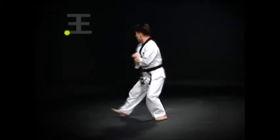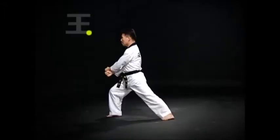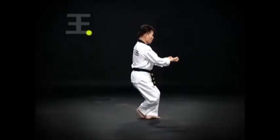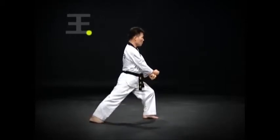Move the right foot and turn around and do an oren apkubi momtong heicho maki. Do a wen bal murup chigi. Then jump forward and do an oren bal di kawasogi du ju mok jacho jidugi. Then step back with the right foot and do a wen apkubi atkuro arimaki.